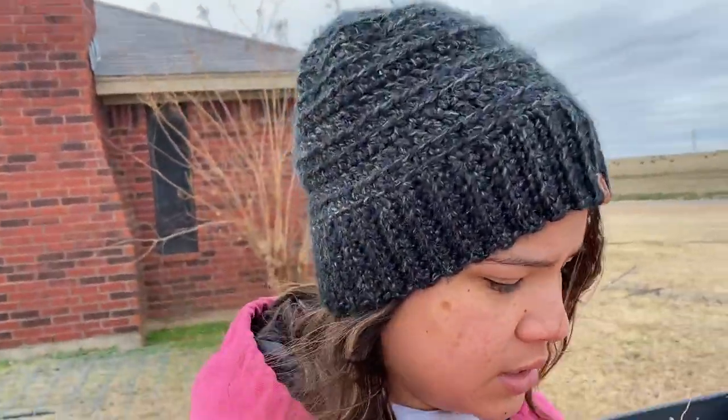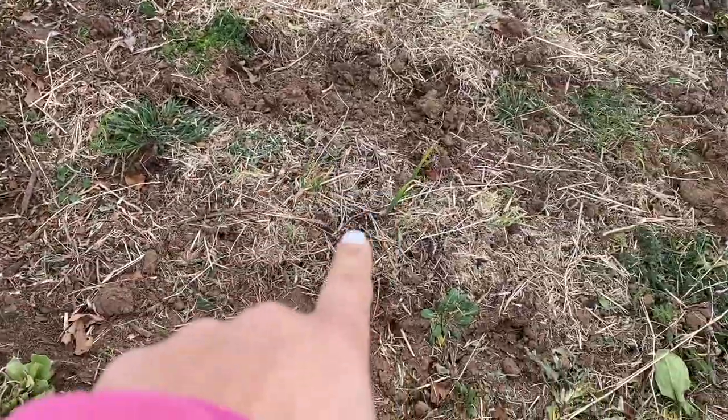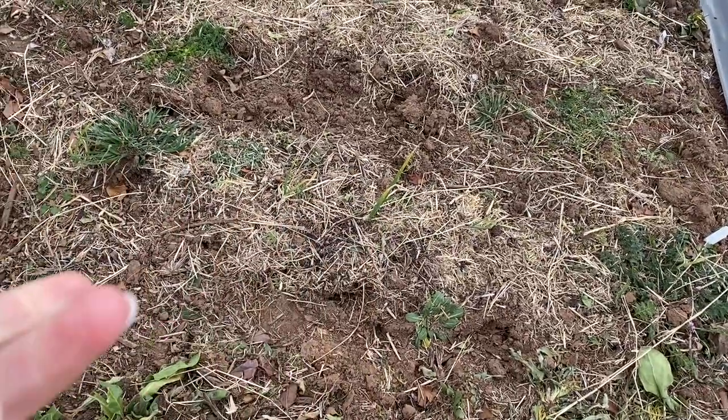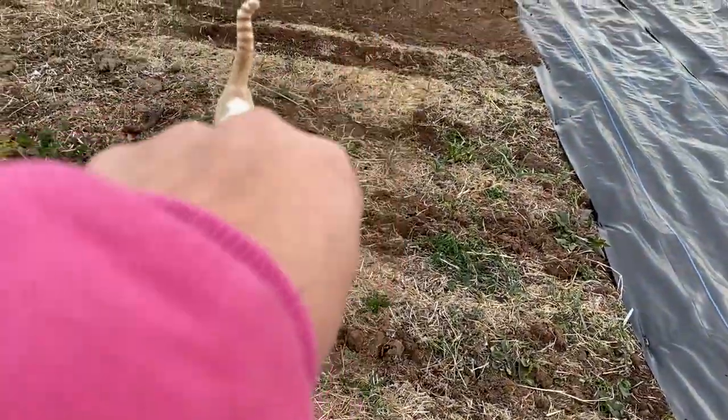Update on the weed fabric: we did order more, but it's not going to be here until next Friday. We actually found the same type of weed fabric we ordered at Walmart on clearance for a really great deal, so we went ahead and ordered it. Here you can see I've already got this row of onions going — these I grew from seed, so they're going to take longer to mature. And then I've got garlic down there.